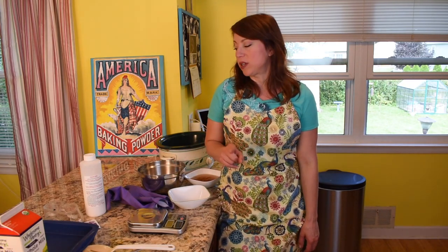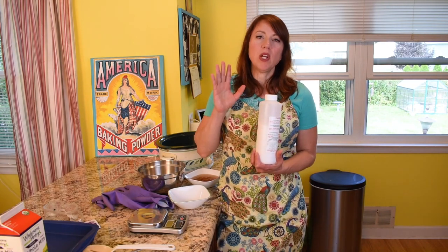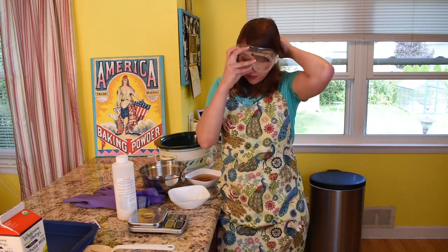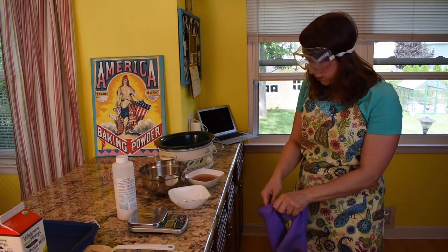We're back. We've got all of our oils in the crock pot now with it on low. Now we're going to get to the lye and water process. Lye is very caustic — do not touch this to your bare skin, you don't want this in your eyes. Today we're using goggles and gloves. And if you have kids or pets, make sure they're nowhere near this while you're doing this part.